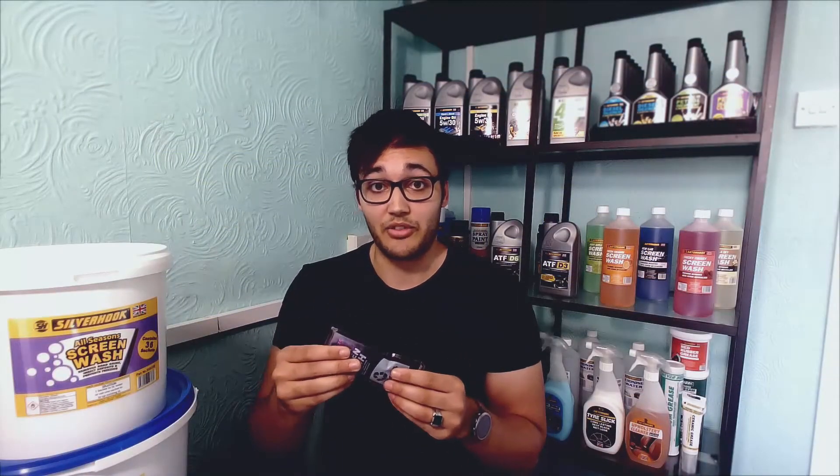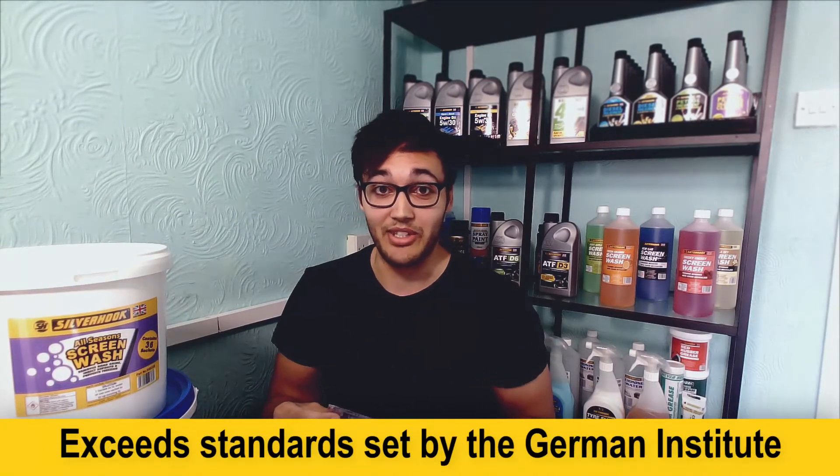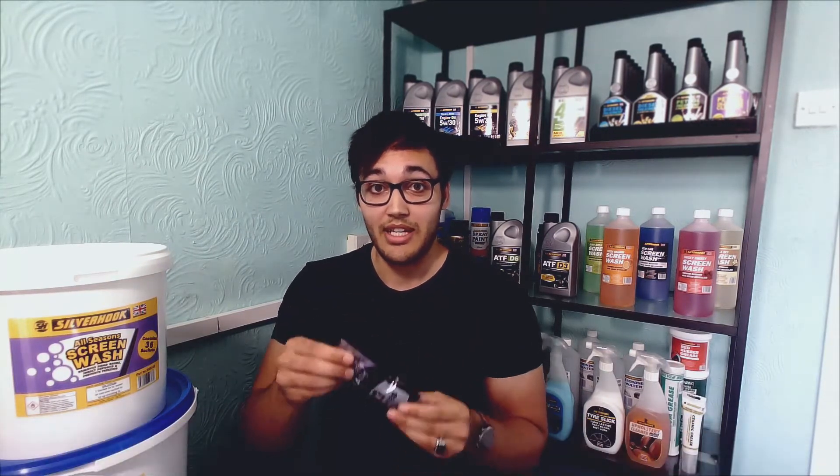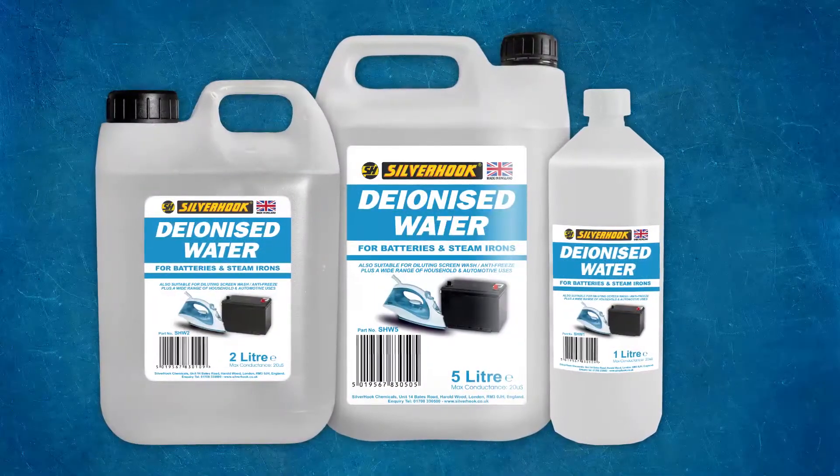Our screen wash contains surfactants to help break down grease and deposits from your screen, so you're going to get no smears — it's going to be crystal clear when you use it. The best thing to do is to mix this with deionised water as opposed to hard water from a tap, and you get the best results.